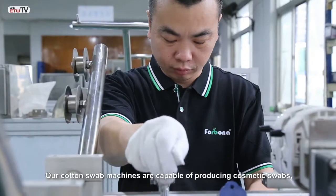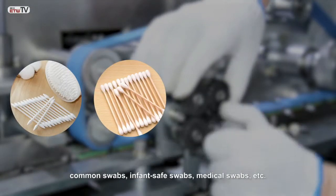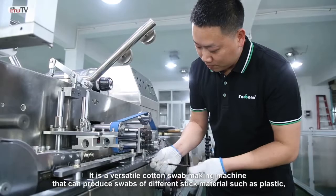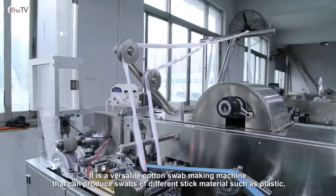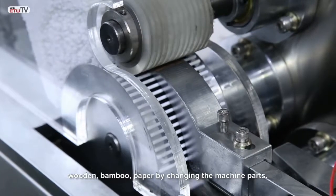Our cotton swab machines are capable of producing cosmetic swabs, common swabs, infant safe swabs, medical swabs, and more. It is a versatile cotton swab making machine that can produce swabs of different stick materials such as plastic, wooden, bamboo, and paper by changing the machine parts.